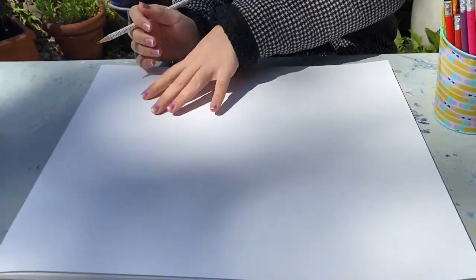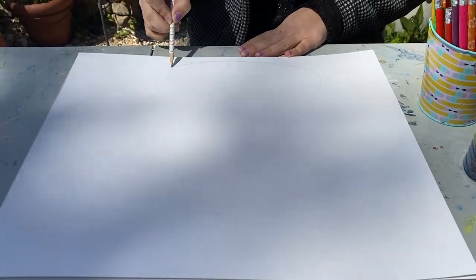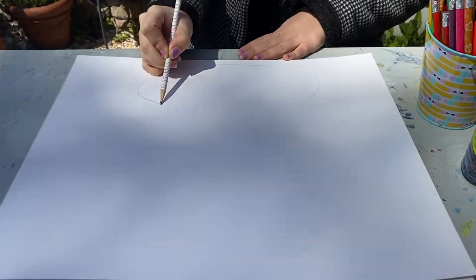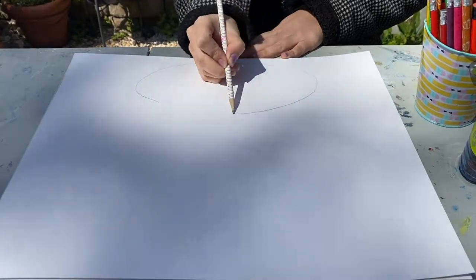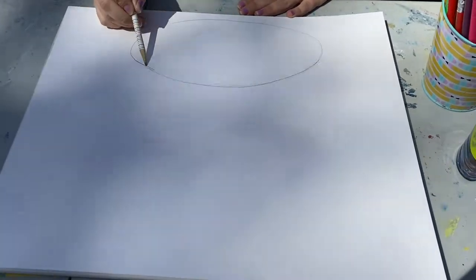What we're gonna do to start off with is, on our paper, at the top, make a big oval. Just like that. This is gonna be the top of our cake.